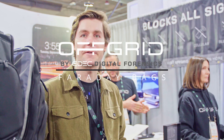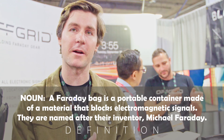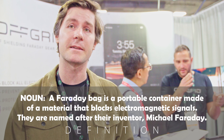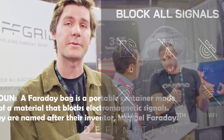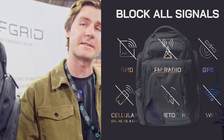My name is John, this is Off-Grid Faraday Bags. Everything that we do is Faraday gear. What Faraday is, is it blocks all electronic signals. So if you were to take your cell phone and put it in our bags, it takes the device completely off the grid — no Wi-Fi, no Bluetooth, no GPS. That device cannot be found.